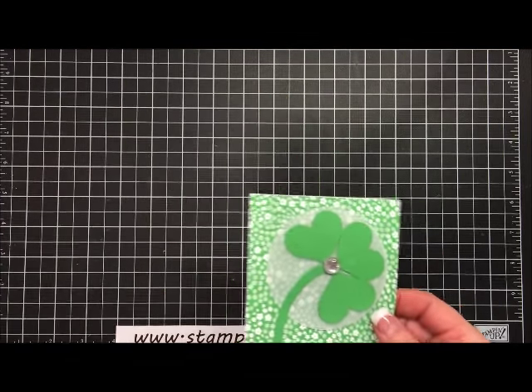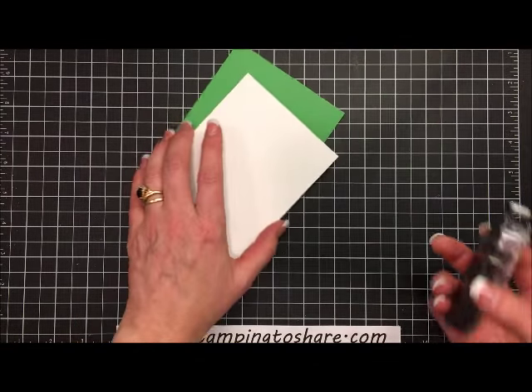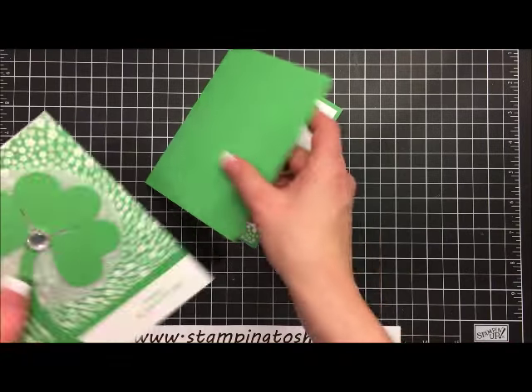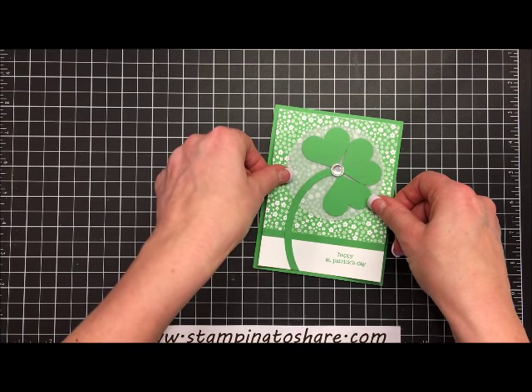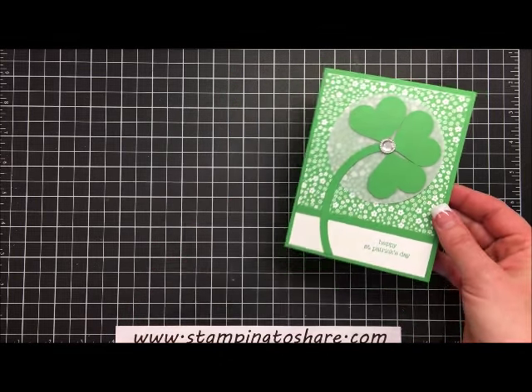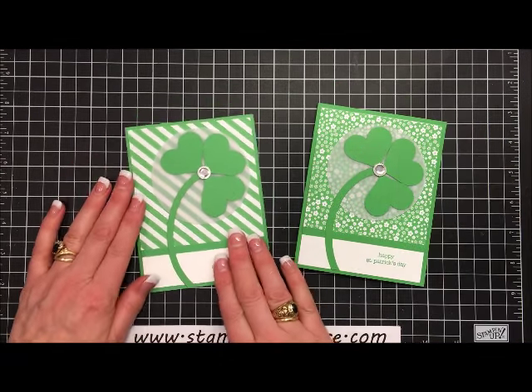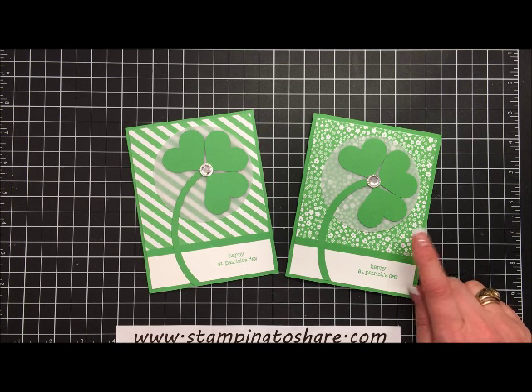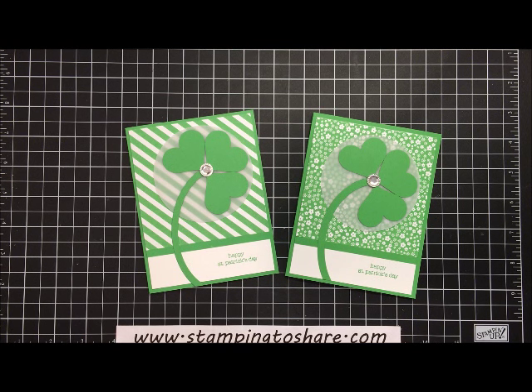Okay, so now we're ready to finish our card. All we have to do is add some snail to the back of our front panel and set that right on the front of our card — and it's just absolutely lovely. I hope this will inspire you to create your own St. Patrick's Day cards. Here's the one I did in advance and here's the one I did with you — let me know in the comments which one you like better: the stripe or the little flowers. Have a great day and thank you so much for stopping by Stamping to Share. If you need any supplies to recreate this card, visit my blog at www.stampingtoshare.com where I have links to place product orders through me for Stampin' Up! items. Have a great day, bye-bye.